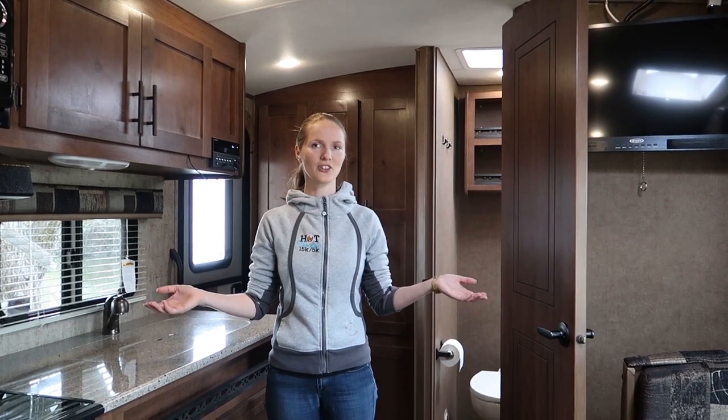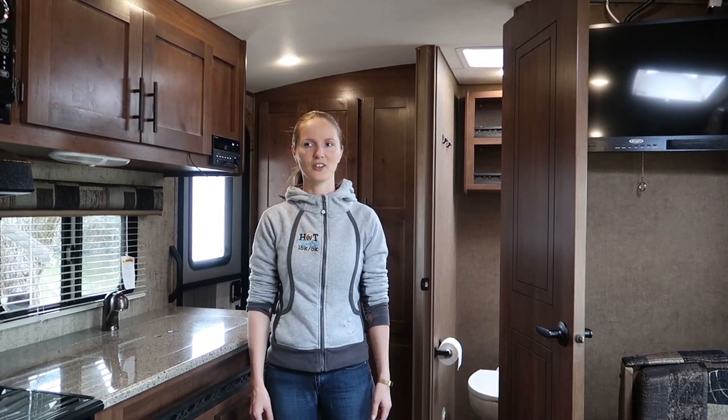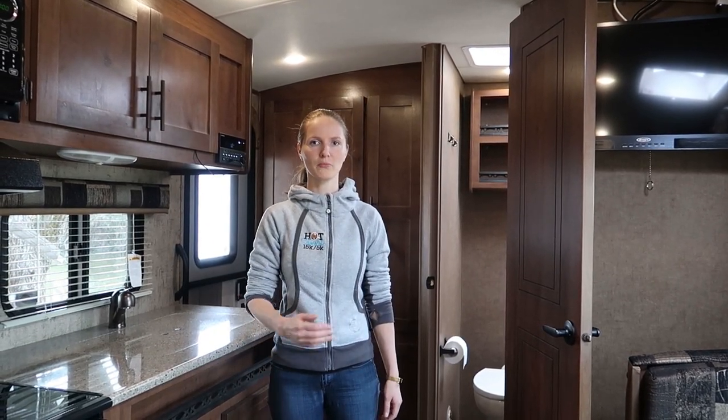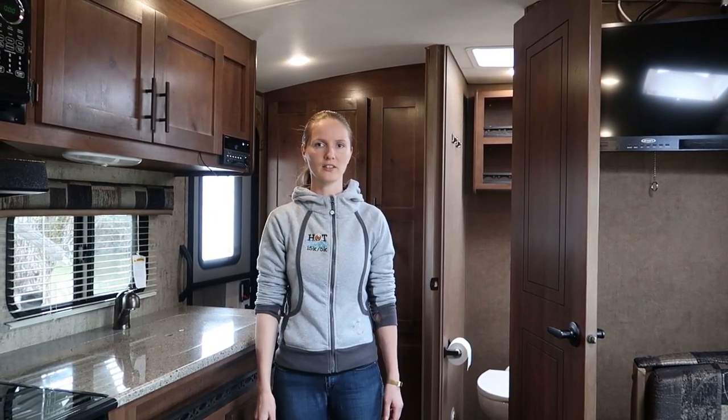This concludes the tour of our brand new Outdoors RV 21 RBS. 21 is the length inside the box, and the total length from bumper to the front hitch is 24 feet 11 inches.